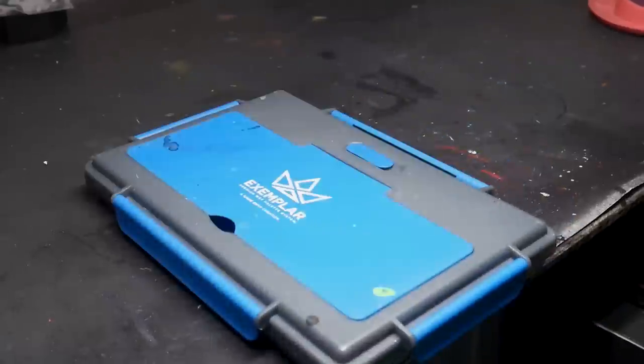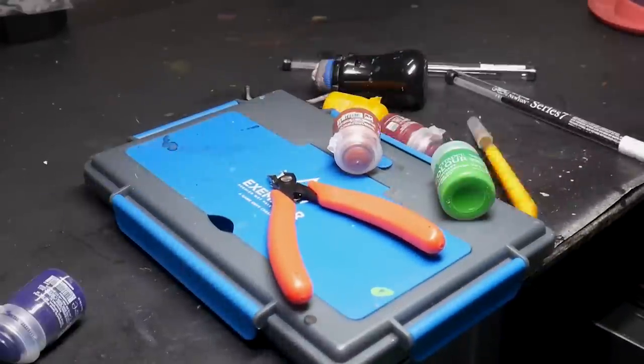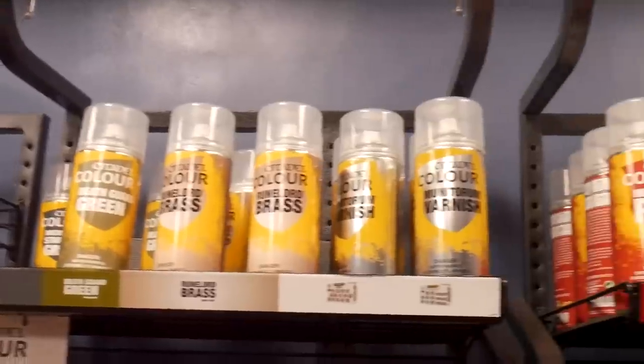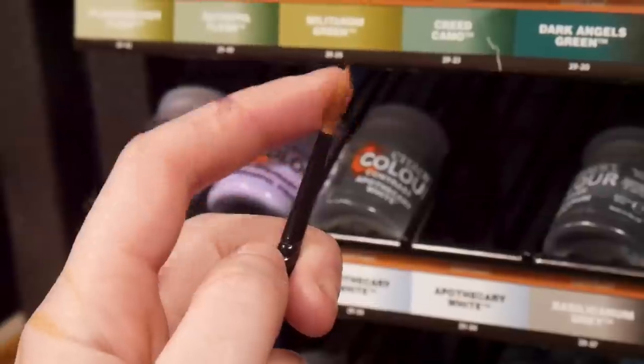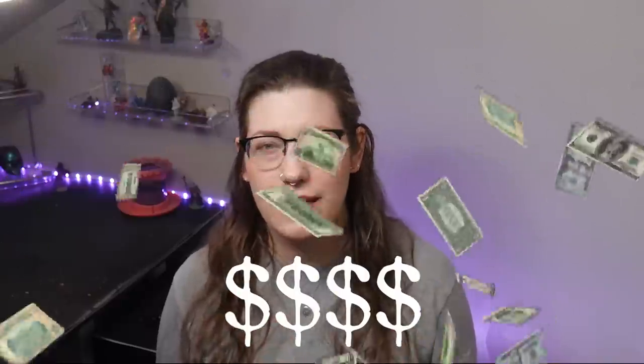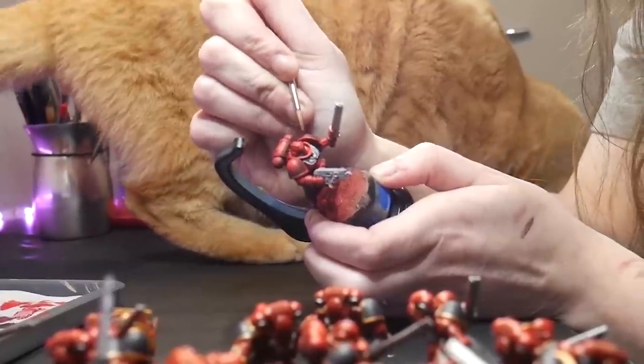Miniature painting tools can be exciting but overwhelming. With promises to make painting easier, faster, and more fun, it can be tempting to go to your local game store and buy everything that Games Workshop has to offer. However, that would be a mistake because the more money you spend on gear, the less money you'll have to spend on your army, and that could ruin your entire Warhammer experience.